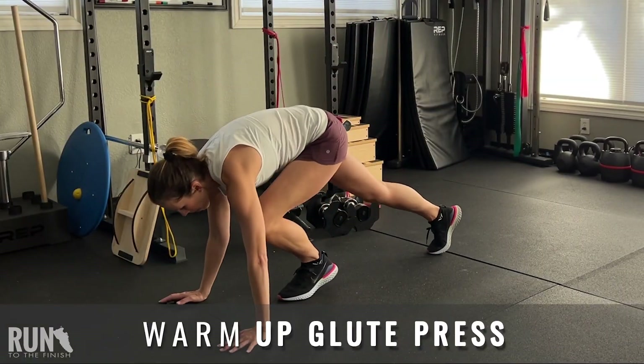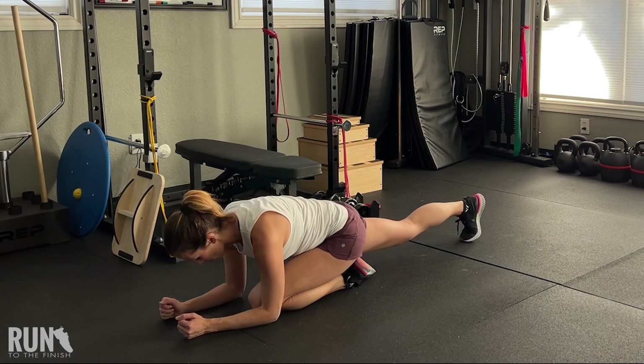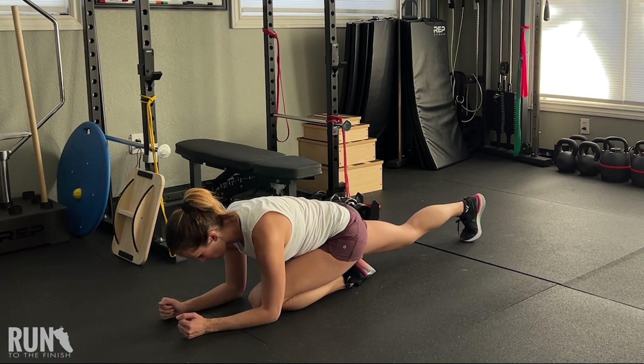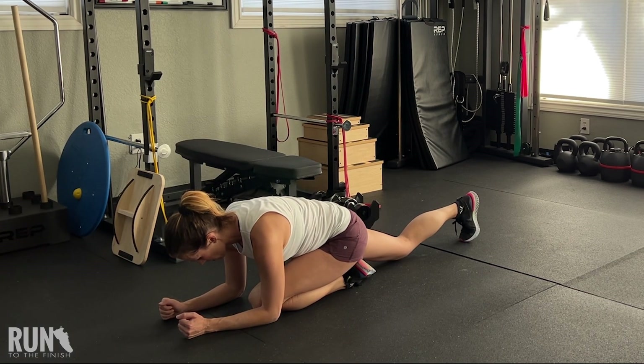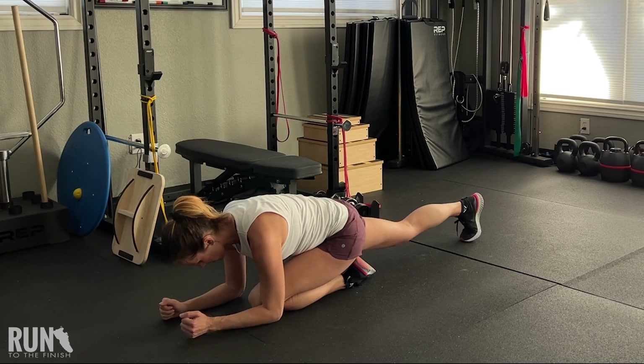So the first one: you're getting into what looks similar to a pigeon pose from yoga. You are down, you have your leg curled under you, and the extended leg that is back — you want to use your glute to straighten the leg. It's not pressing into the toe, it's not letting your quad do the work — your glute is doing the work. If other things are taking over, it's not working.